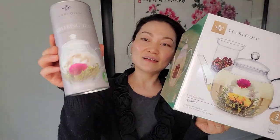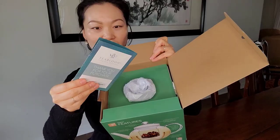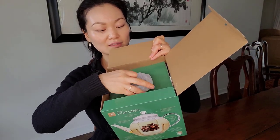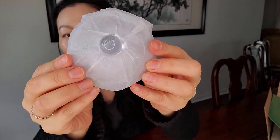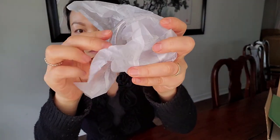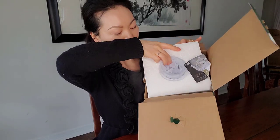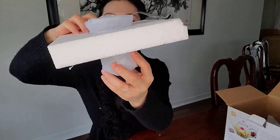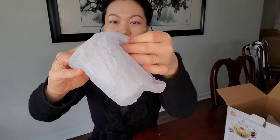I got the glass teapot and the tea flowers — let's open them! I am so excited, I'm such a tea person. There's instructions. Very nice packaging. Glass top — oh my gosh, this is so pretty. Wow, very very nice packaging, I'm already loving it.